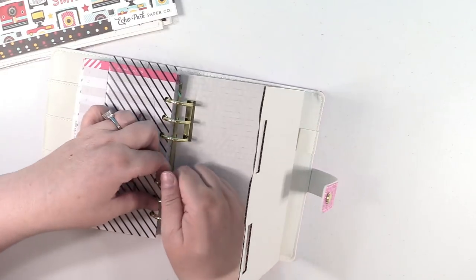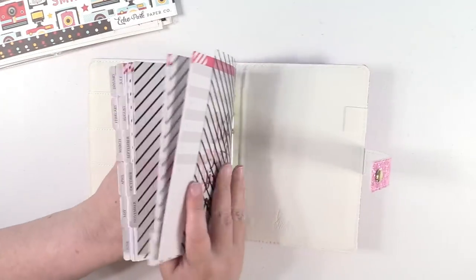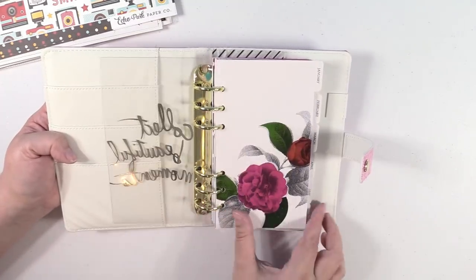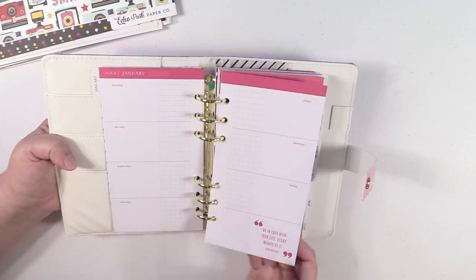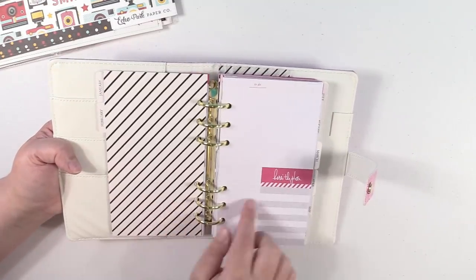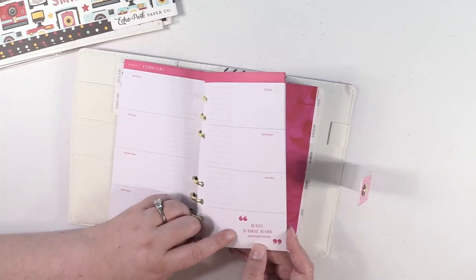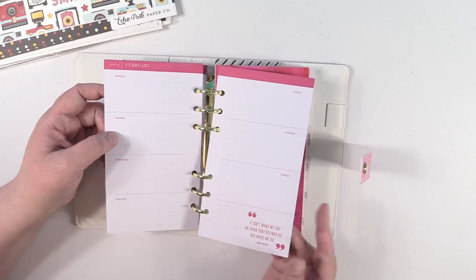So it's actually attached — let's remove that cardboard. There are gold rings inside and a couple of little pockets where you can tuck things. It says 'Collect Beautiful Moments.' It is undated, so you can use this any year — that's really cool. It's just a weekly layout. There's a little to-do section and it does say 'week of' a specific month, but then you just write in whatever week. Each page has a different quote — like 'Be silly, be honest, be kind' by Ralph Waldo Emerson, and 'It isn't what we say or think that defines us but what we do' by Jane Austen.